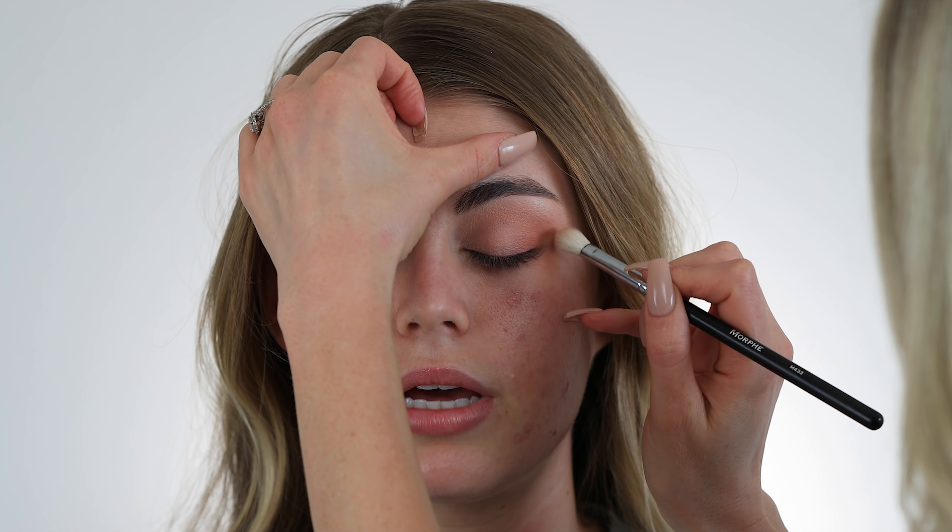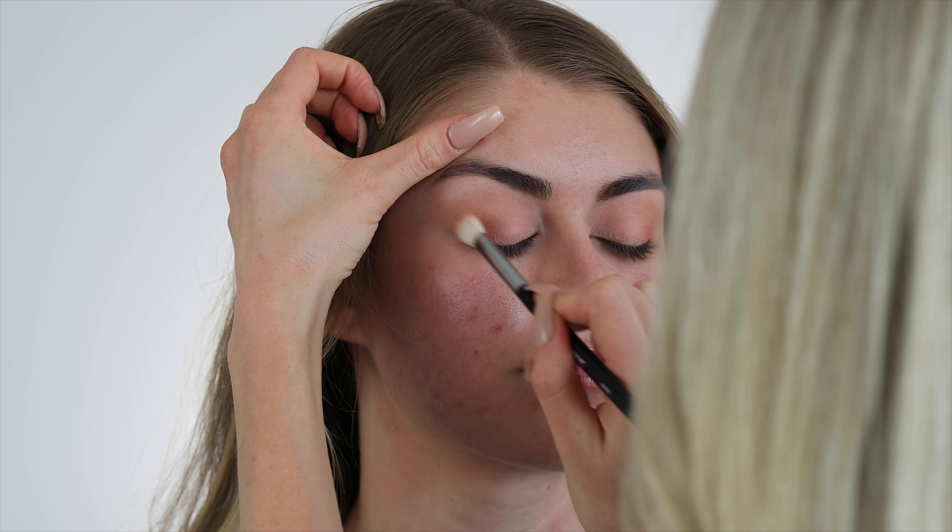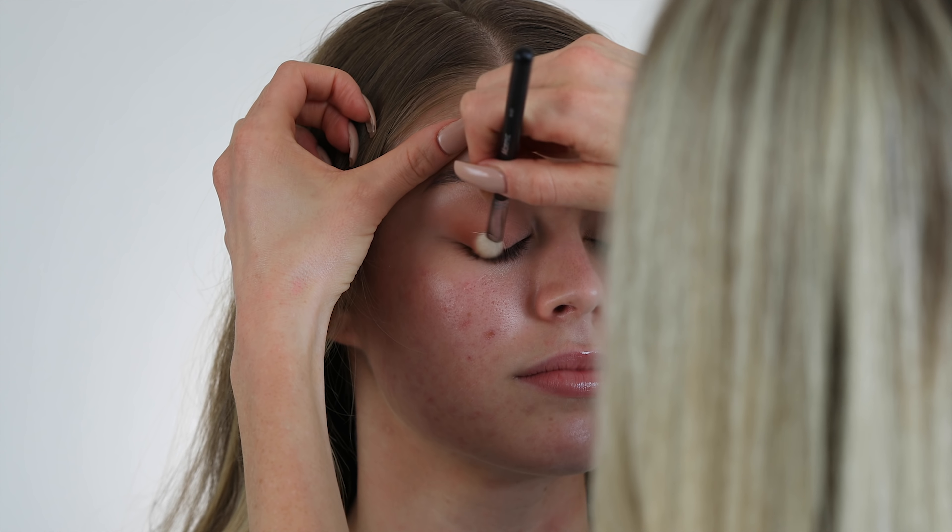If you struggle with eyeshadow placement, I have an awesome video that I'm gonna link in the description bar below. It's everything you need to know about how to apply eyeshadow, which brushes to use, and everything like that, so go give it a watch and let me know what you think.